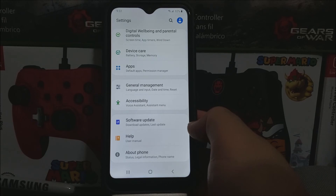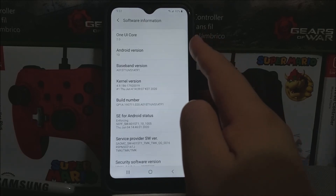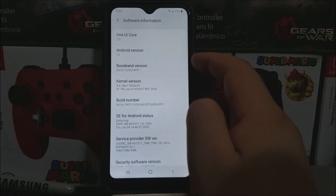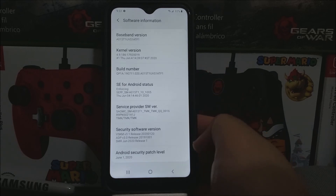Now let's go all the way down, tap where it says About Phone, and as you can see here we have One UI Core 2.0 and Android version 10. The baseband version changed to F1, and now we have the Android security patch level from June 1st, 2020. So that's going to be all for this video, thank you very much for watching.